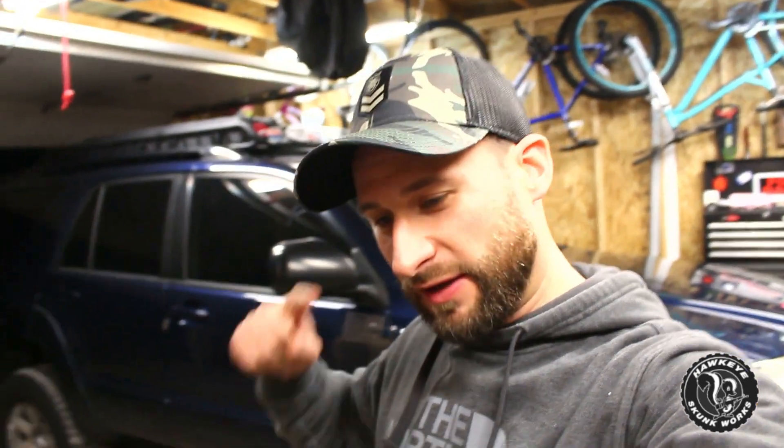Welcome back to Hawkeye Skunk Works. I am Joe. This week we have a little bit of a change in the schedule. This is my normal Sunday video but it's not going to be a full length video because we have a special video coming out this Wednesday in conjunction with a new product that I kind of led into earlier. So real quick, let's talk about that.